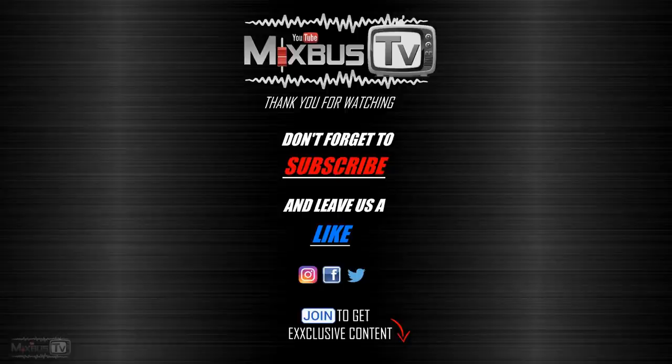Stay tuned because we are going to do videos for both of them. Let me know what you think in the comments down below. Thank you for watching. Check the info box for all my mixing courses, discounts, and free plugins. Subscribe if you haven't already. Stay safe — see you next time.